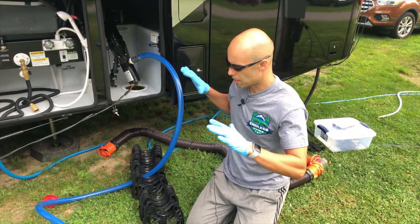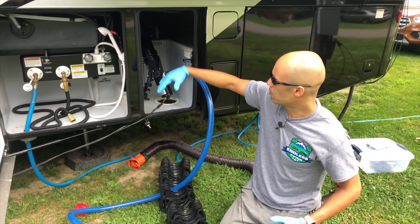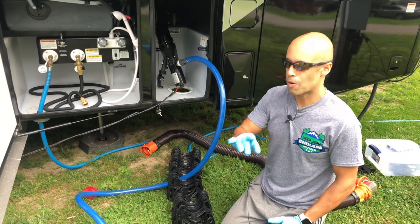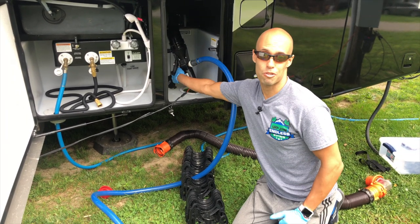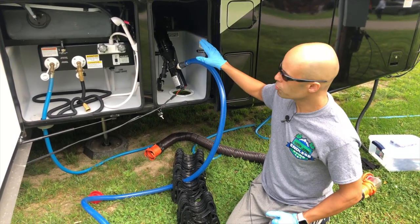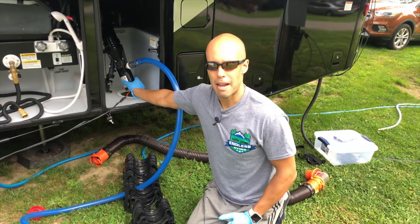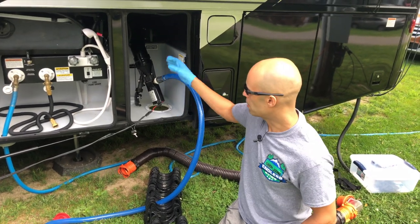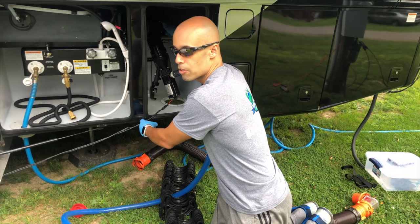Guys, we're back. The black tank is dumped. I also ran the black tank flush while the macerator was still running — got everything out in probably two minutes. Just to note: when I first started there was a little bit of leakage. There's a valve here — make sure that valve is closed all the way, otherwise you might get a couple of drops. Also, do not run this macerator dry. Pull whatever you're going to dump first, then turn it on, because it needs liquid to dissipate the heat.